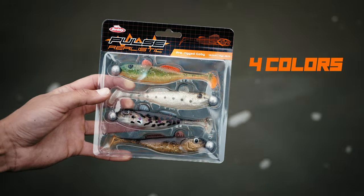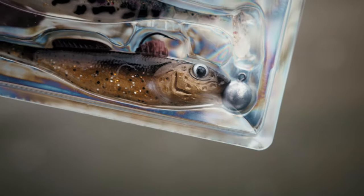Perfect to fish for perch and zander on all types of techniques. They also come in a pre-rigged version, pre-rigged with a Berkeley Fusion 19 jig head, ready to fish and ready to catch a monster perch or zander.